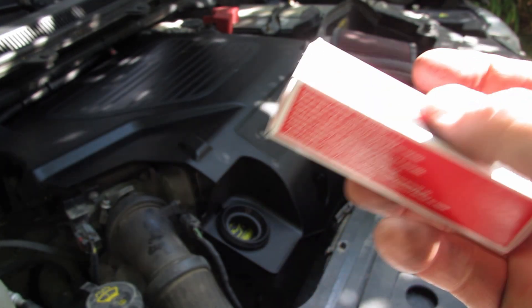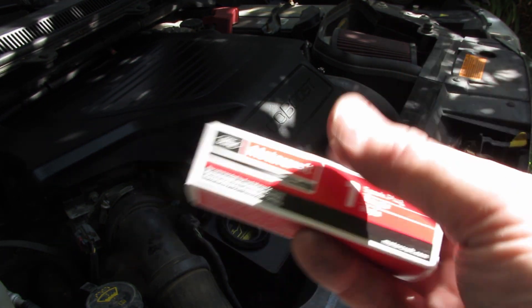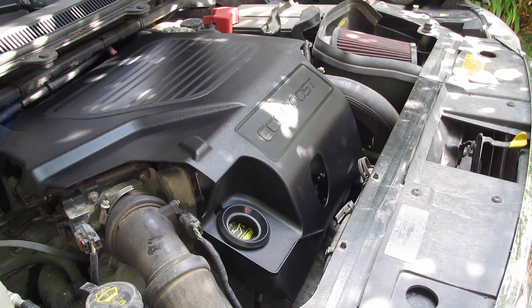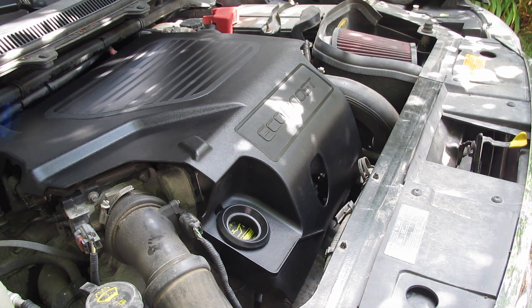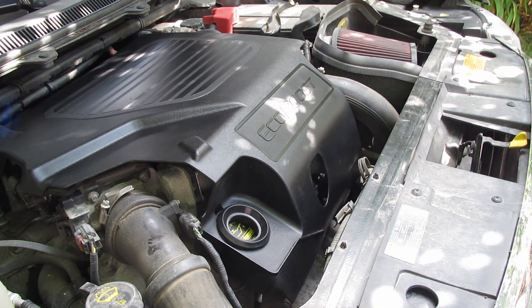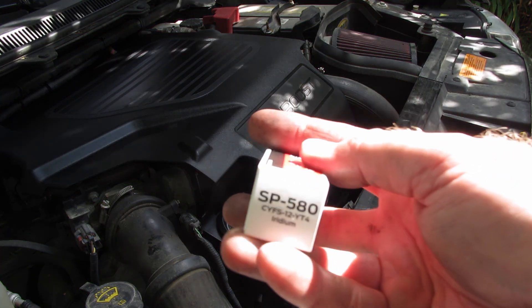These spark plugs are the SP 580s. The last time we did the change on this engine, they gave us the SP 411s, which are the platinum plugs, and they had to be gapped and everything was way out of whack. I almost think they were either for the base 3.5 non-turbo engine, or Ford has changed the spark plugs to what the F-150 uses — the SP 580s.